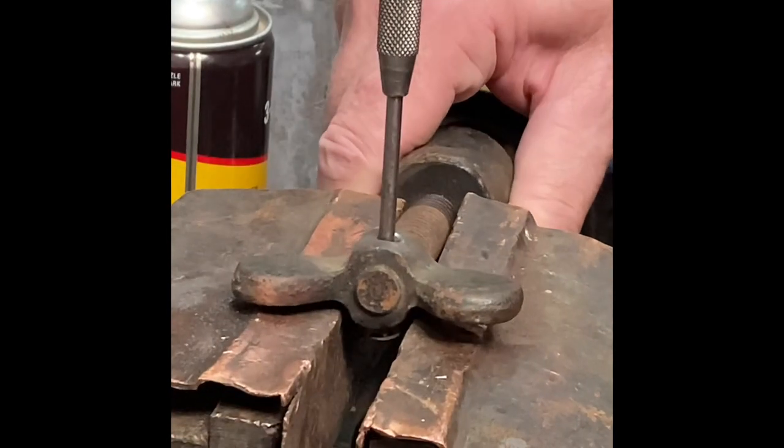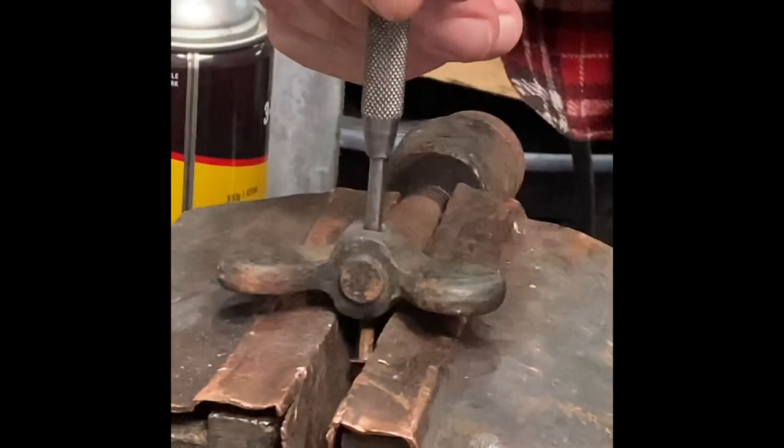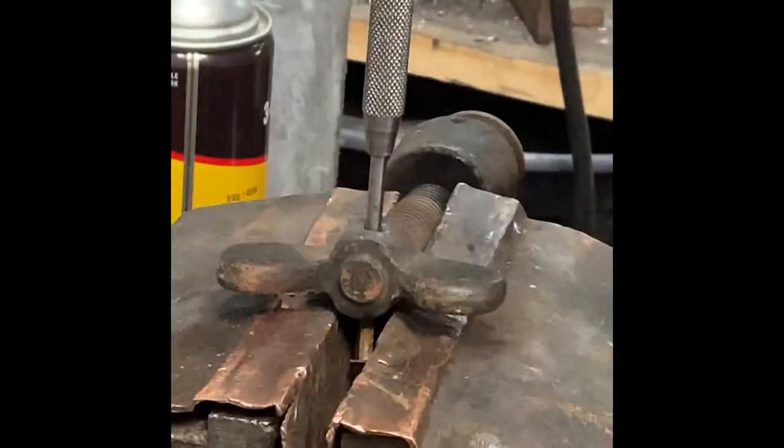Now here, finally, the penny's dropped and I'm holding it how you should be — copper jaws holding the shaft. I was so lucky I didn't break the ears off that wingnut.